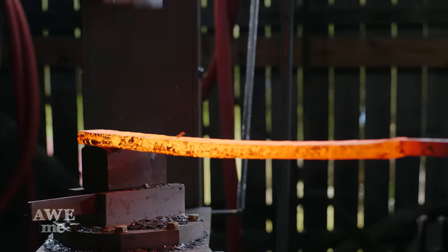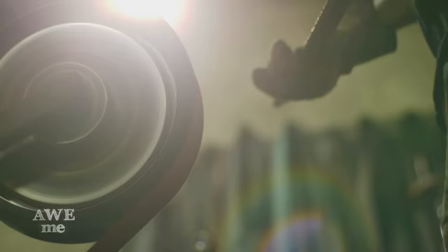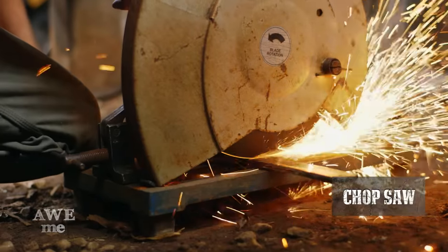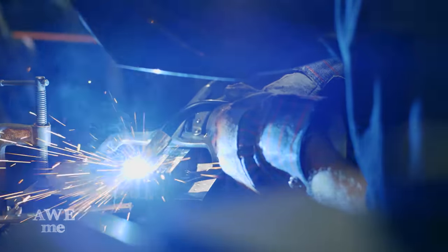After forging our billet to length, I'm just going to cut it off the handle so we can cut it into six equal parts and restack it. I sand the scale off before I restack to ensure the best weld. Using a chop saw, I cut my six equal parts of the billet. After tack welding my restack, I prepare to go to the forge.